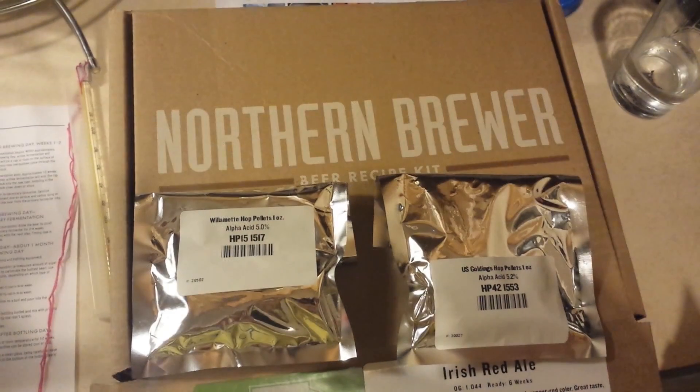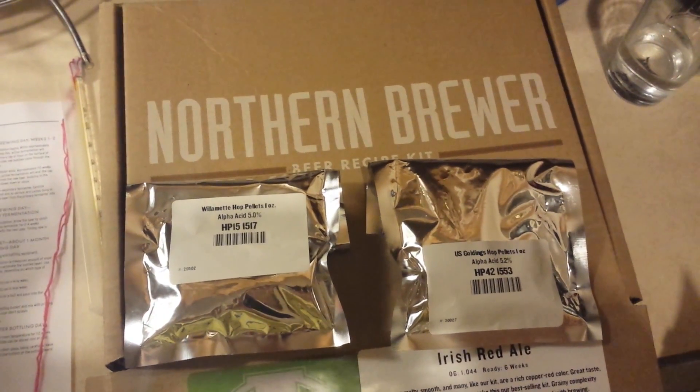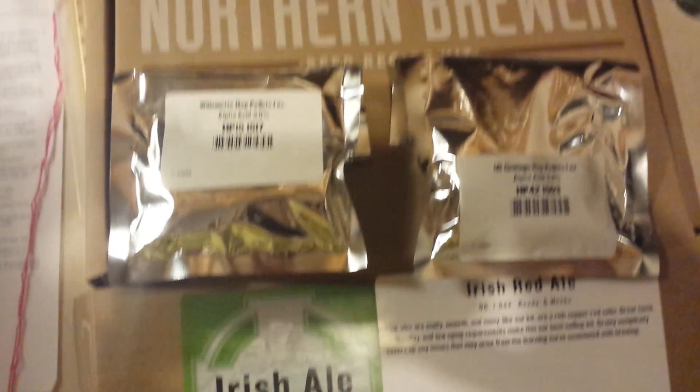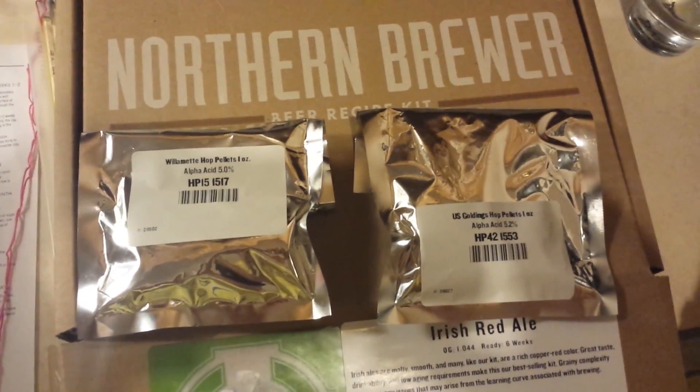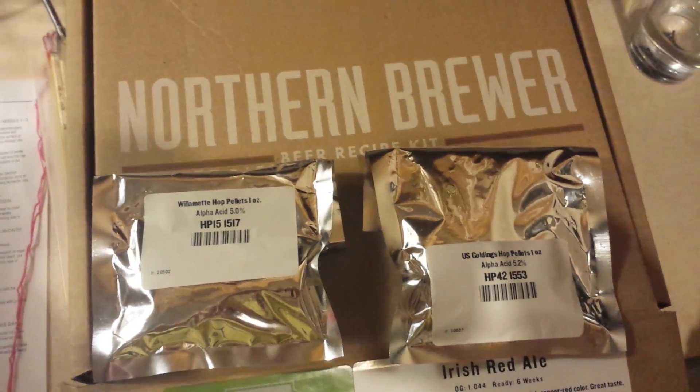Hey guys, this is the first video of St. Louis Homebrew. I'm the host, Rich. This is my first brew. This is going to be the Irish Ale. I'm going to be bringing a lot of how-to's, how I use the Astrac kits, and other things of that matter.